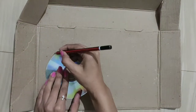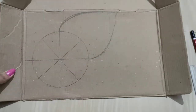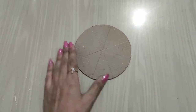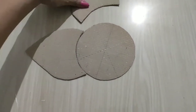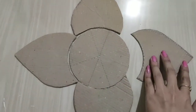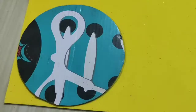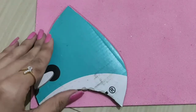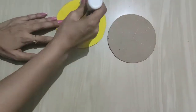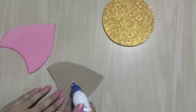For this first reusable rangoli, all you need is cardboard. Firstly make a circular shape along with a petal, then cut them out carefully. Trace the petal shape and make three to four more petals according to the measurement of your circle — I only required four. Arrange them in a pattern, then take any color glitter foam sheets, trace these shapes, cut them out, and stick them using glue. This step was really quick and I completed it in about 5 to 10 minutes.